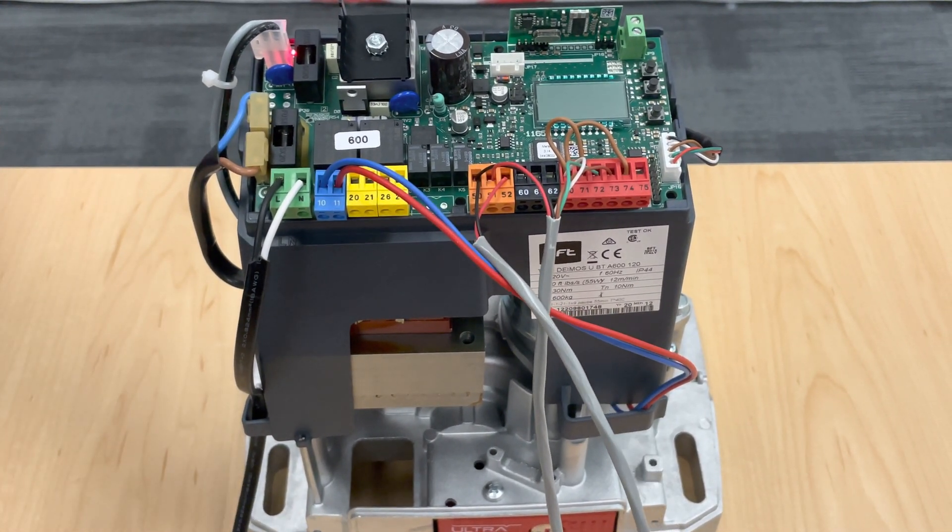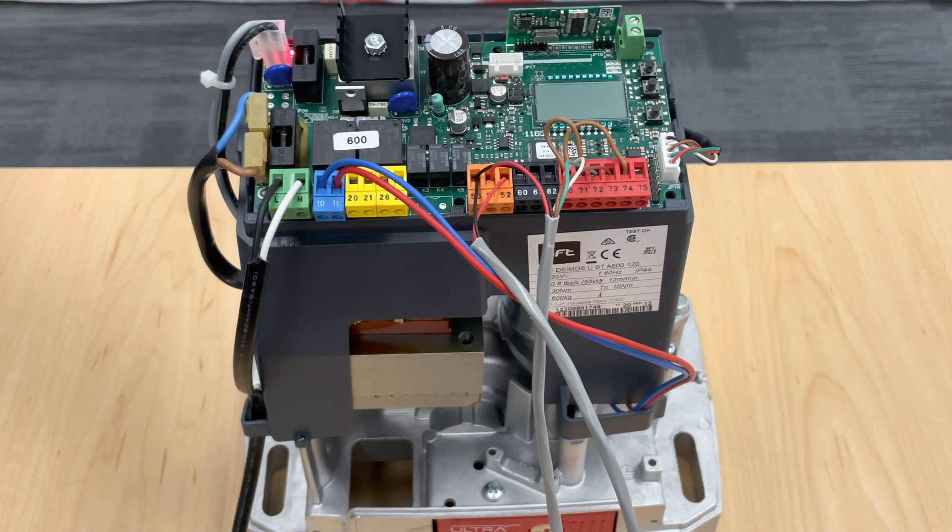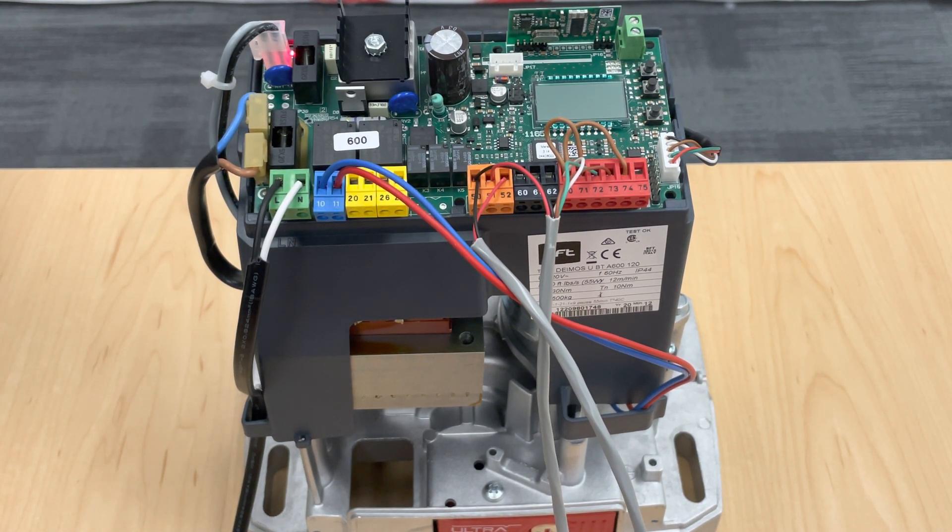Hello everyone, thank you for joining us again for another one of our BFT Tech videos. Today we will be going over the FL-130B and the UL photo beam hookup.